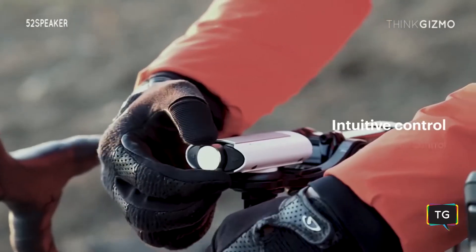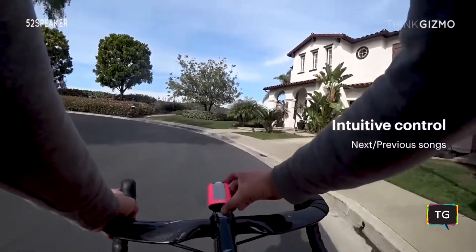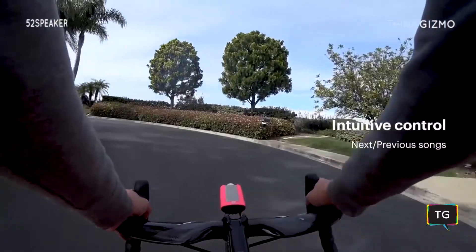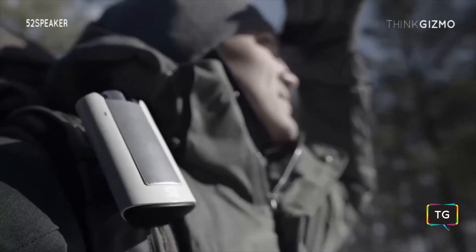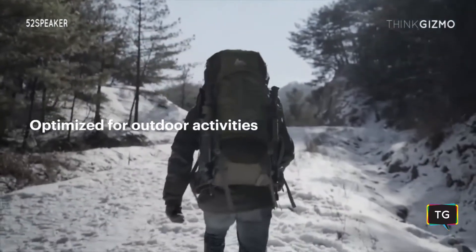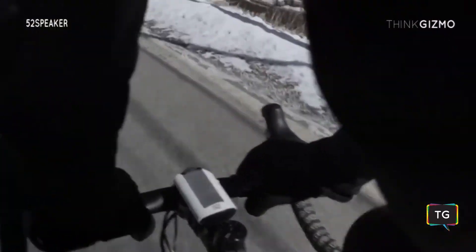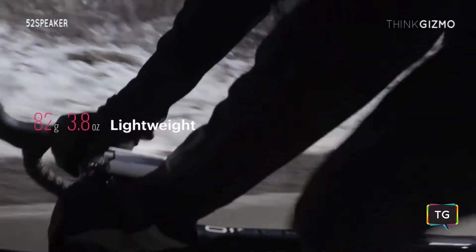The large volume control knob and the track control buttons allow you to control the playback of your music even with thick gloves on. The 52 speaker will give you the optimized music experience catered to outdoor environments. The firmly mounted 52 speaker stays perfectly stable on all your outdoor activities, and it's compact and light.